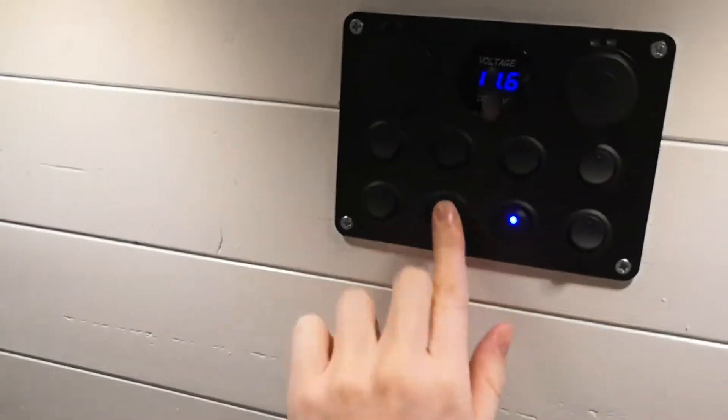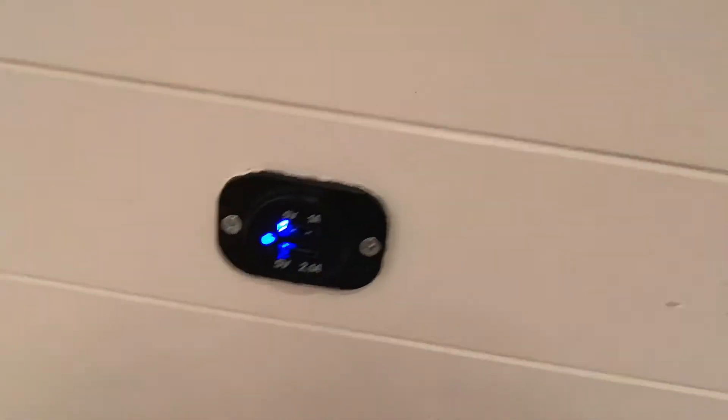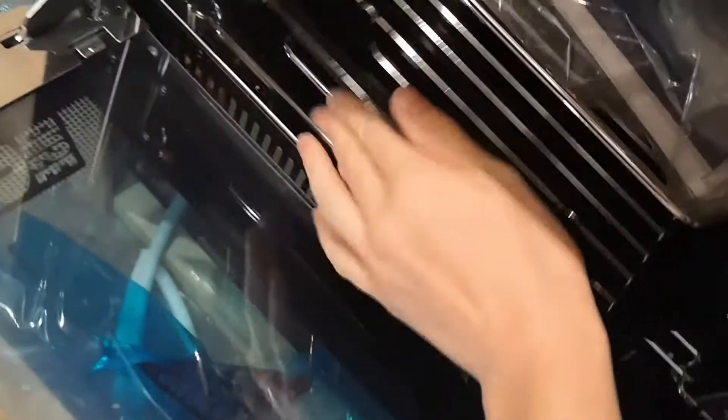We've got the under cabinet lights and obviously everything has been tiled. We've got lights across the ceiling there. We also fitted two reading lights at the end of the sofas, USB charging ports, the solar monitor panel, some sockets, the main control panel, and some LED strip lights for ambiance. And they will be powered by solar panels which are going to go on the roof. We've also got our little mini fridge and our mini oven.